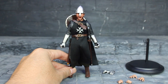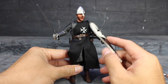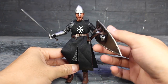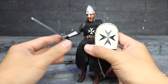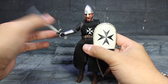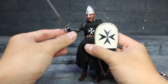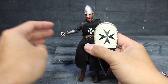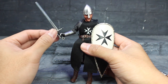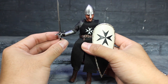The shield fits on the arm quite well. But the sword, since it is made of die cast, is quite hard to hold because the hand is made of rubber. If you try to pose it, the sword comes out, which is a bit annoying.